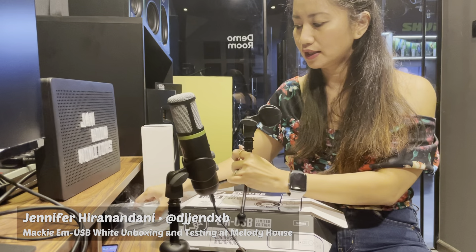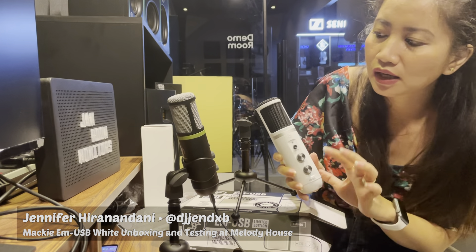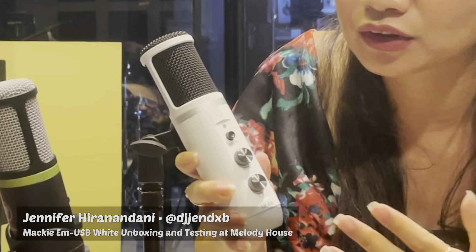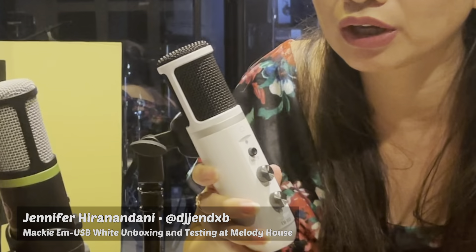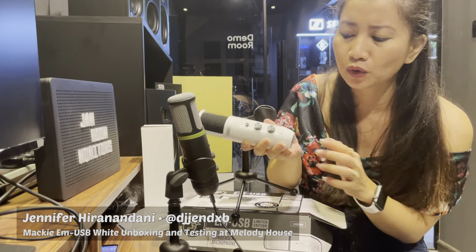Let's move on to our white microphone — that's all the parts that the EM-USB has. You have a headphone jack to monitor your audio, so you can use this as your monitor as well. After you record, you can always listen to what you have recorded without removing the connection. Just plug in your headphone and you'll be able to listen back.